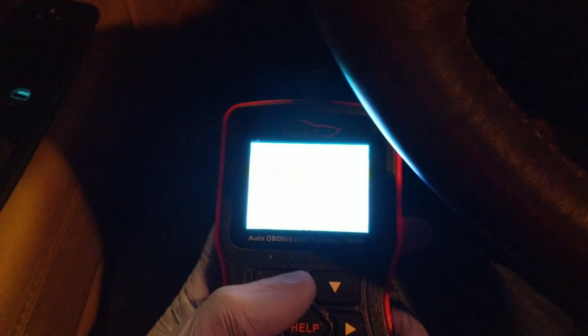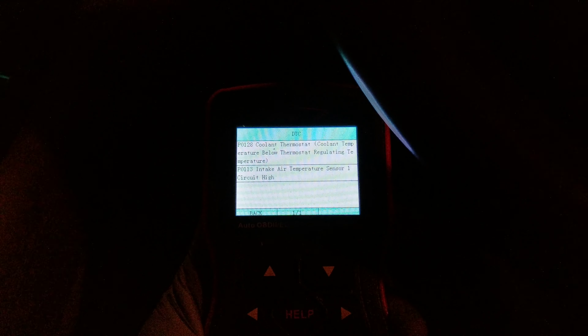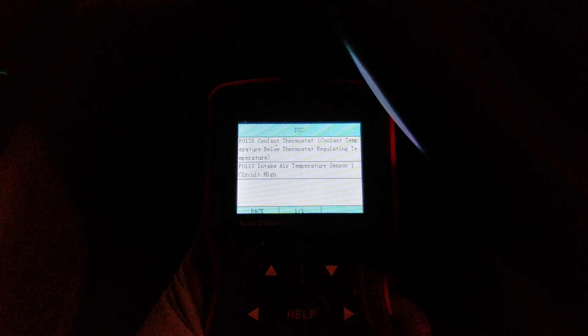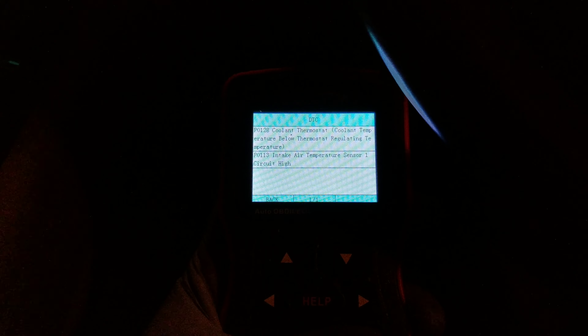I've already cleared the codes, so my P0128 won't show in active codes, but if you read the permanent codes you'll notice the P0128 still shows as a permanent code. The way to get rid of permanent codes is to drive the car above 40 miles an hour for about 10 to 15 minutes. As long as you fix the problem, the permanent codes will go away.